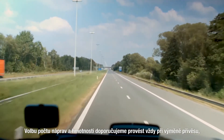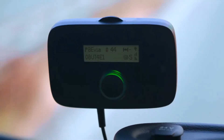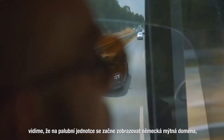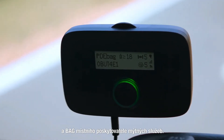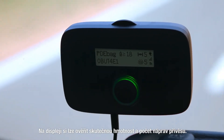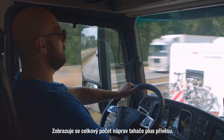We recommend an axle and weight selection be done when changing the trailer, independently of any current location. When we cross the border into Germany we will see that the German toll service is indicated on the onboard unit with DE for Germany and BAG for the local toll charger. You can verify the actual weight and number of trailer axles on the display. The total number of axles — trailer plus tractor — is shown.